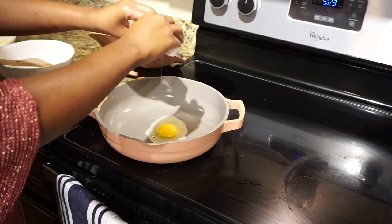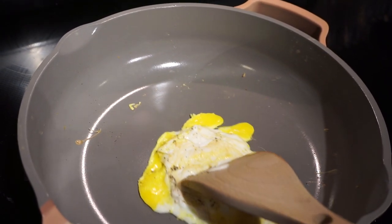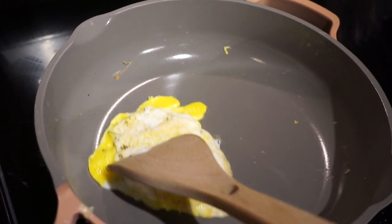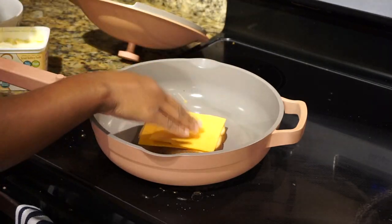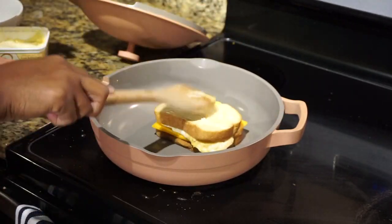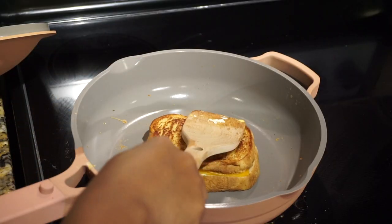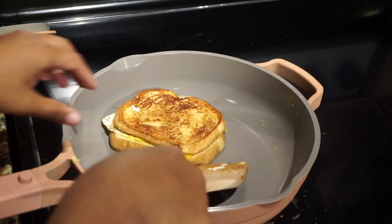Like I mentioned, this is the only pan I've been reaching for lately because it can literally do everything and it just makes my life easier. As you can see while I'm making the egg — even without adding oil or butter — the egg and cheese weren't sticking to the pan at all, so it made my experience extremely mess-free.